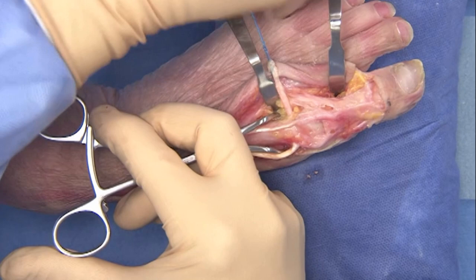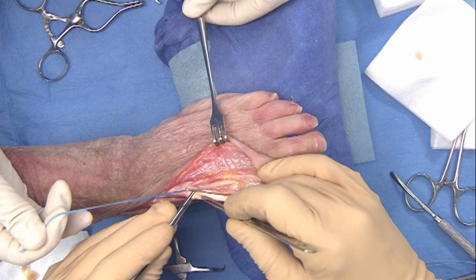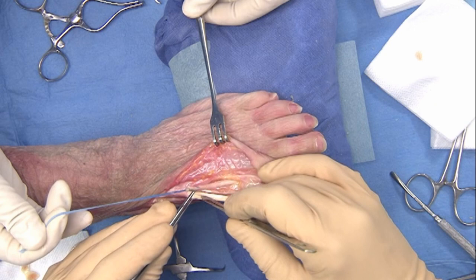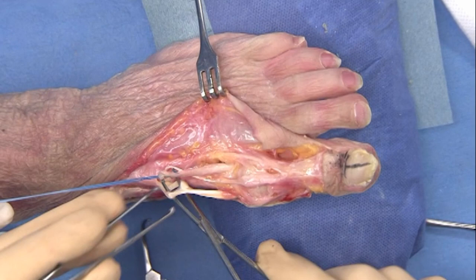The tendon is finally transferred through the neck of the metatarsal from medial to lateral. The metatarsal shaft is dorsiflexed by tensioning the EHL tendon. The tendon is sewn back through itself dorsally using several interrupted non-resorbable sutures.